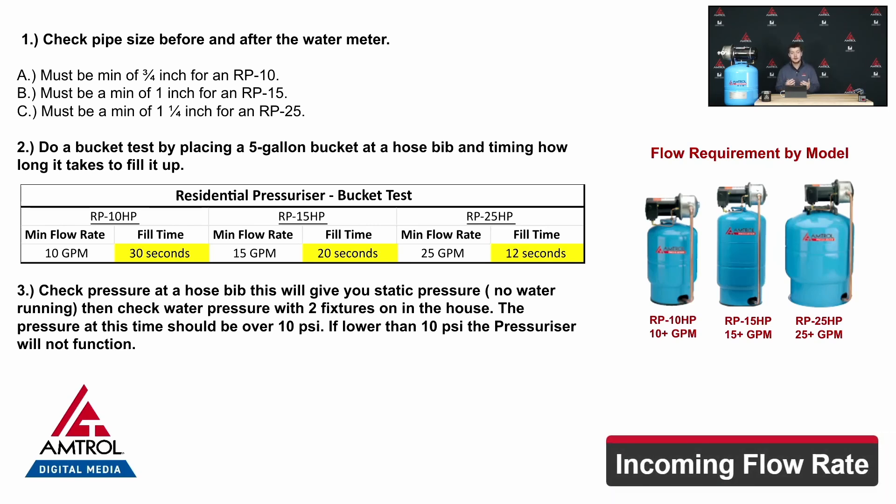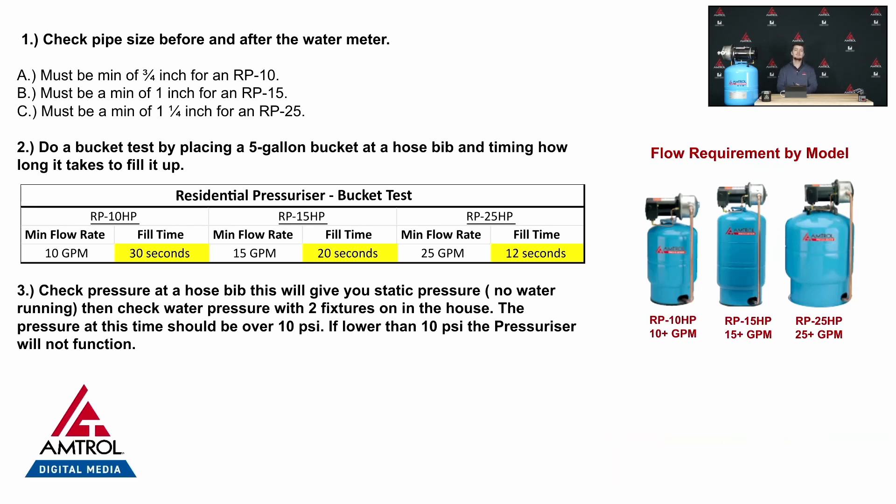Let's talk about the minimum flow. The RP units have the exact same motor housing, however they have different impellers. The impellers are set up for different incoming flow values. The RP10 requires 10 GPM, the RP15 requires 15 GPM, and the RP25 requires 25 GPM incoming flow.